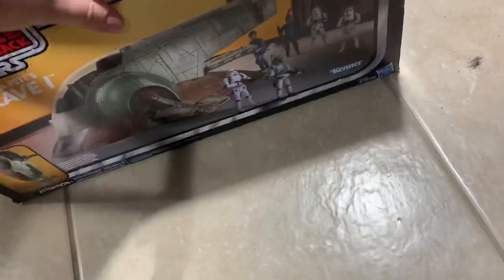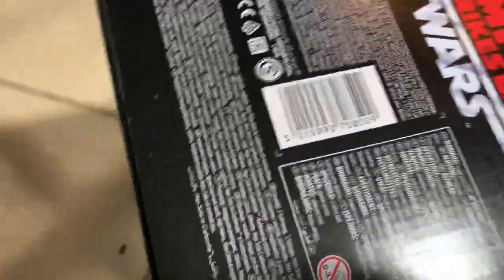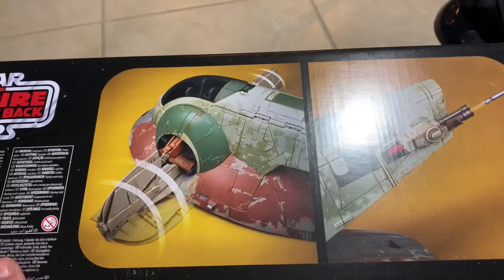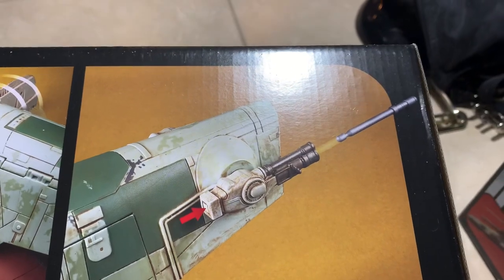Really nice packaging, I like the box a lot, this is a really cool box. Here's the barcode for those of you who want it. We've got more features - missile launching, wings turning, things like that.